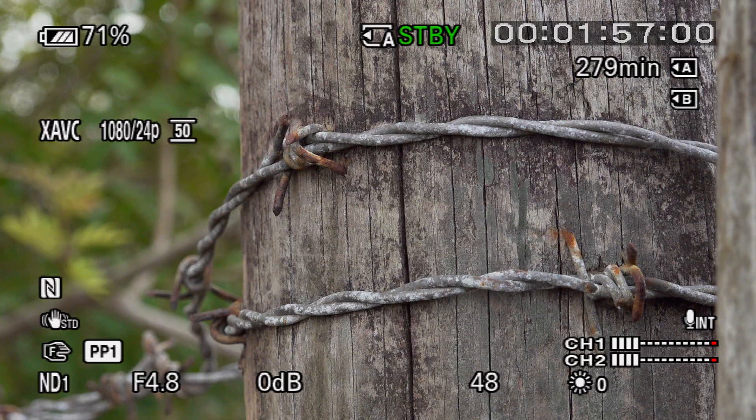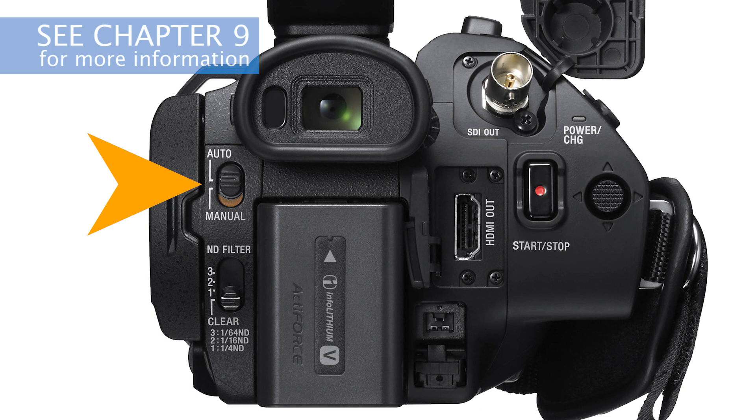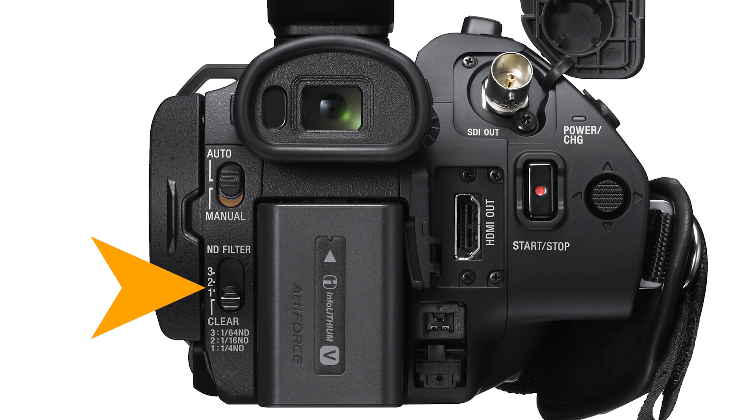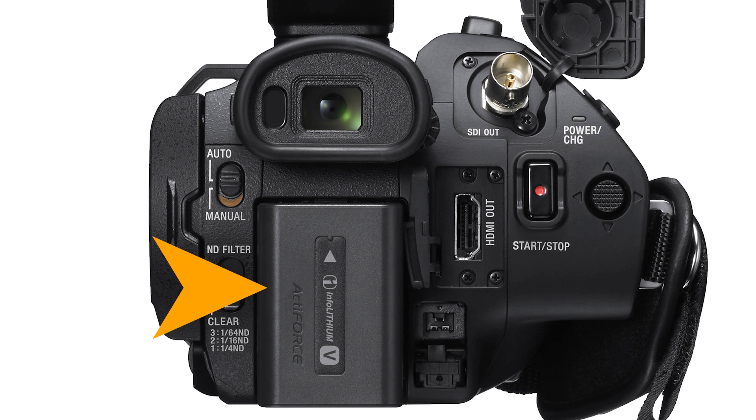Moving to the rear of the camera, we find the full auto switch. When activated, iris, gain, shutter speed, and even white balance are controlled automatically and cannot be adjusted manually. Full auto is more complicated than just on or off because there are a number of ways its behavior can be customized — I've got a whole chapter devoted to helping you get better results with full auto. Just below that is the four-step neutral density filter switch, absolutely essential for controlling exposure and depth of field. These are real optical ND filters and not just electronic gimmicks to change the gain. We'll discuss the use of ND filters in Chapter 10.